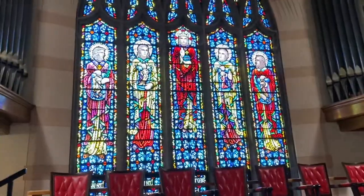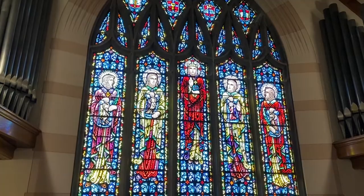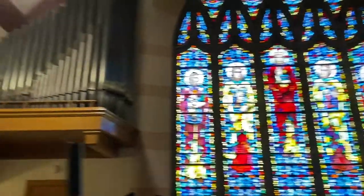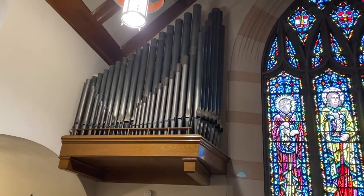And if you turn around, I'm going to say this is my favorite stained glass — just my own opinion — because of all the colors. You've got the Good Shepherd, and then the four Gospel Writers on the sides. And then on the sides of the same glass, we have our pipes for the pipe organ — one set over there, one on the right side.